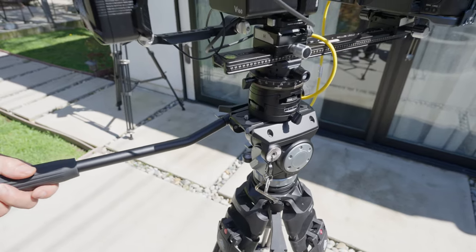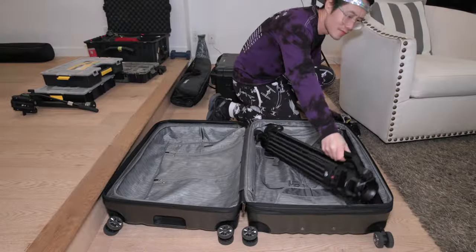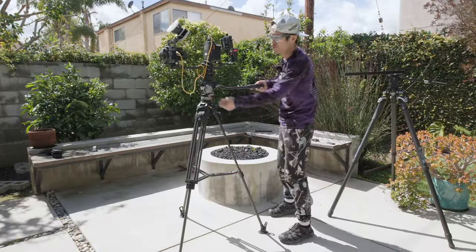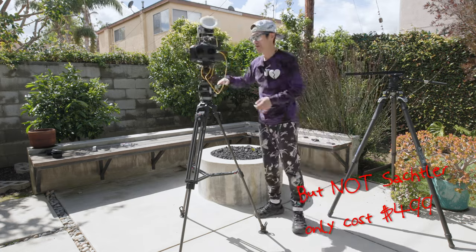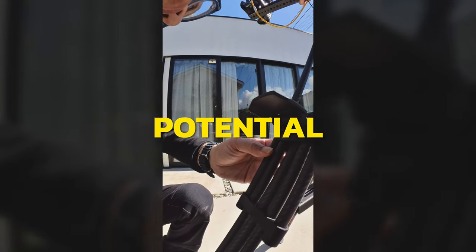Introducing my new professional yet budget-friendly heavy-duty travel tripod system, designed to fit in a regular-sized luggage without hassle. It has one-touch height adjustment, a professional fluid head just like Satchler, and it only costs $499 US dollars. But don't buy it yet until you watch this in-depth, unsponsored review. We will dive into potential drawbacks it may have when stacked against my other go-to tripods to ensure you are making the most informative decision.